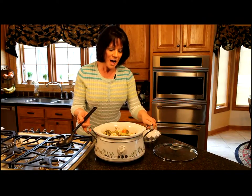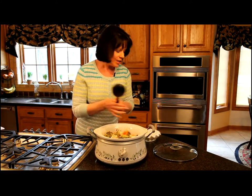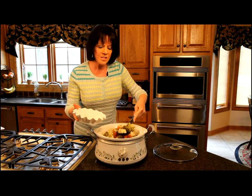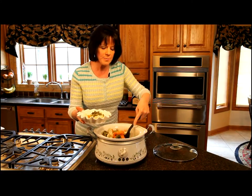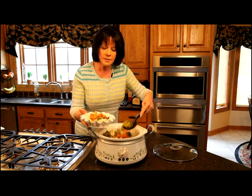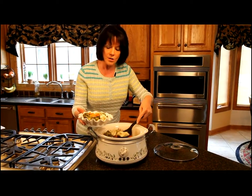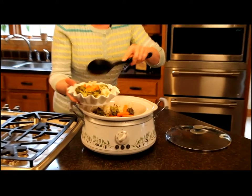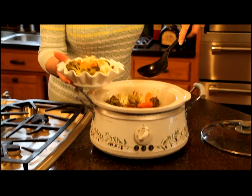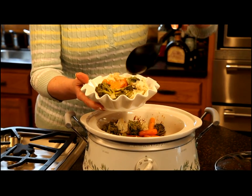Our crock pot roasted veggies are done. They've cooked on low for three hours, and they're just going to be really tender, crisp, and a little bit crunchy. If you want your vegetables cooked a little bit more than that, you can just leave them in the crock pot for just a little bit longer. But this is really the way I love my vegetables. This cooks up with a wonderful sauce in it, as you can see, and I just like to spoon that over the vegetables before I serve them.